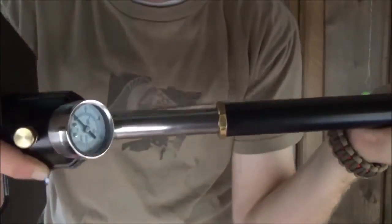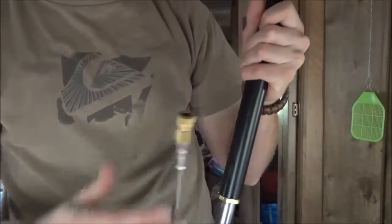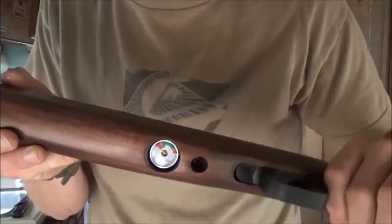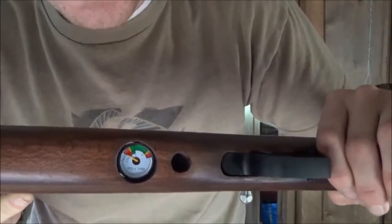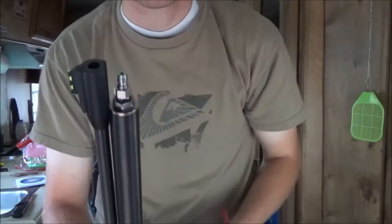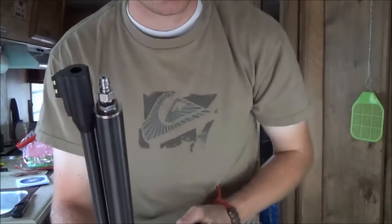Let me come in closer. Right here you'll see the gauge — it shows you how much pressure is being pumped in. Here's where you hook up to the front of the gun. The gauge tells you how full you are. You pop this cap off and that's where you stick the nozzle onto the tip.